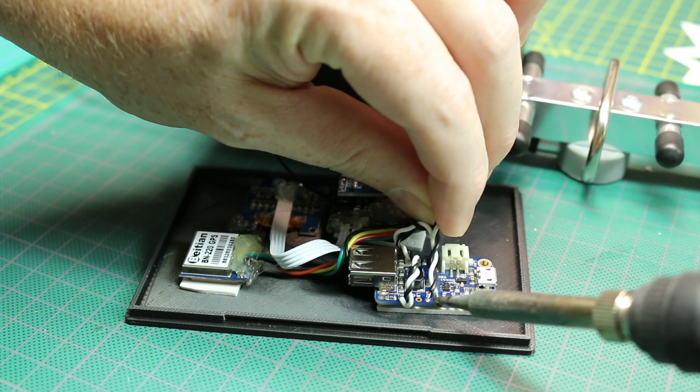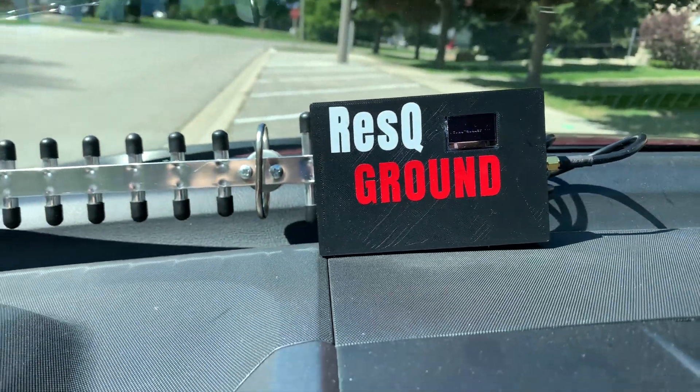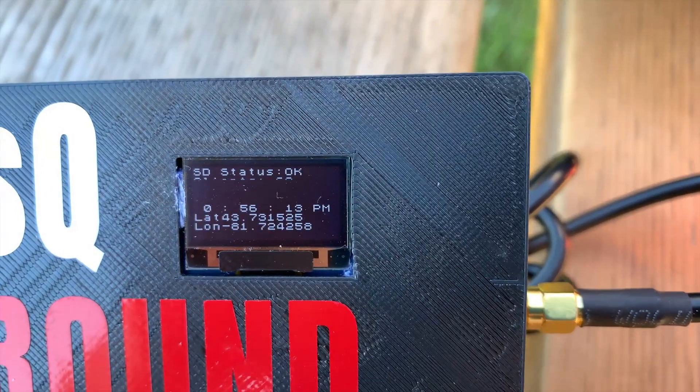Today we'll continue this project by getting the hardware out in the field, giving it some real-world tests, doing some more design, some iterations, and having some more fun.